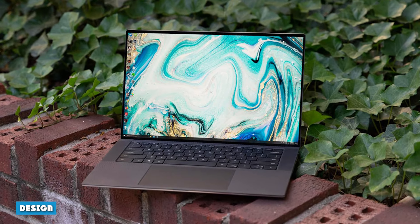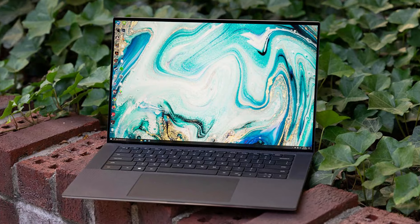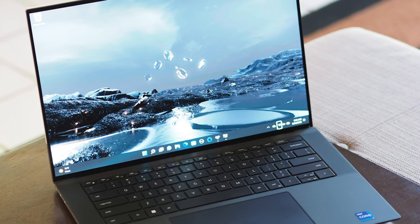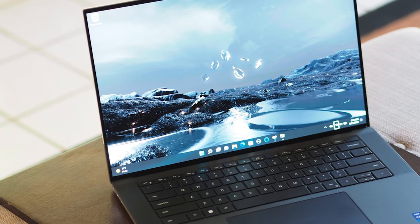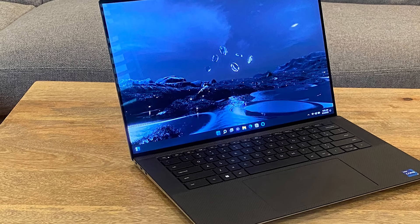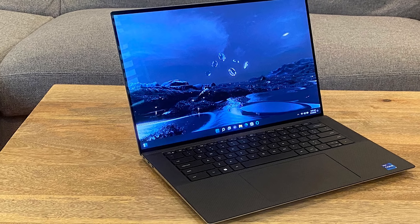The XPS 15 feels about as premium as a Windows laptop gets these days. It's a solid aluminum block with a silver exterior and a reflective Dell logo. It feels nice and sturdy in the hands. It's such a block, in fact, that there's no divot to open the lid with your thumb — this is a two-hand job.